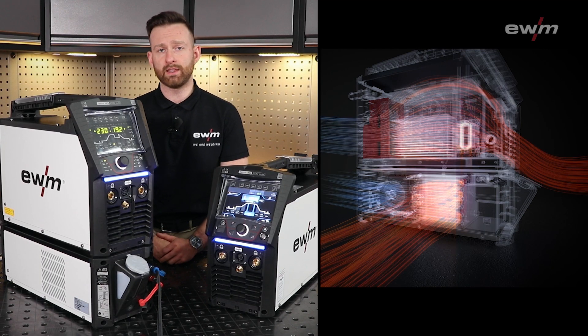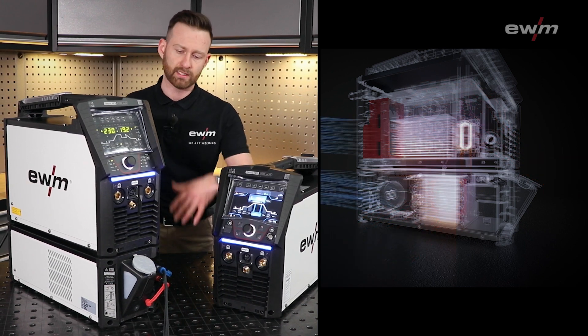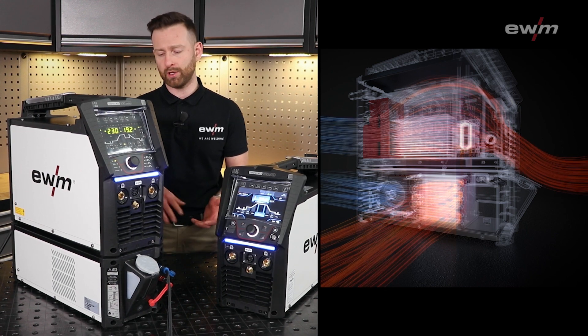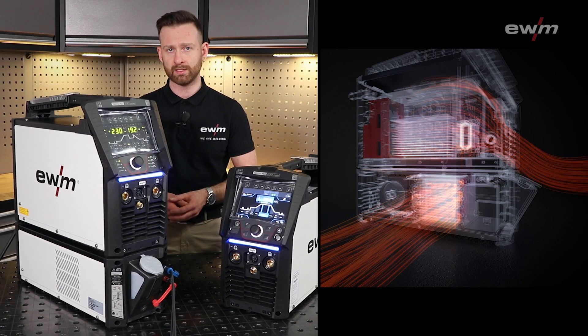We have also changed the airflow channels so that the direction of air is from the backside to the front. The benefit here is that you avoid dirt or dust if you use a grinder in front of the machine.